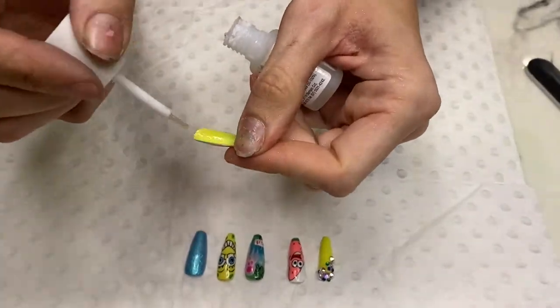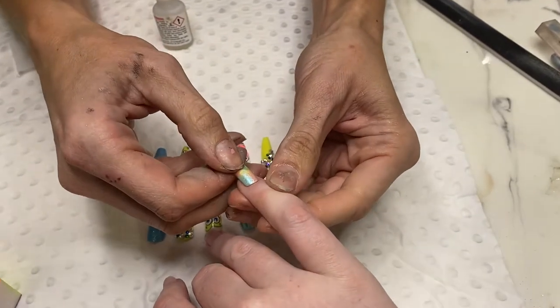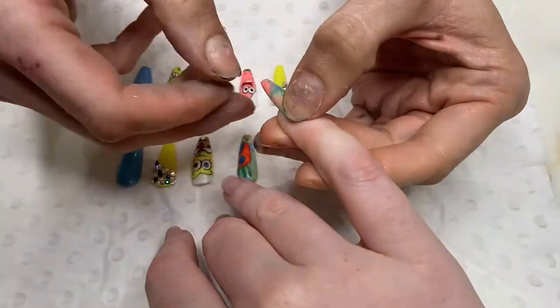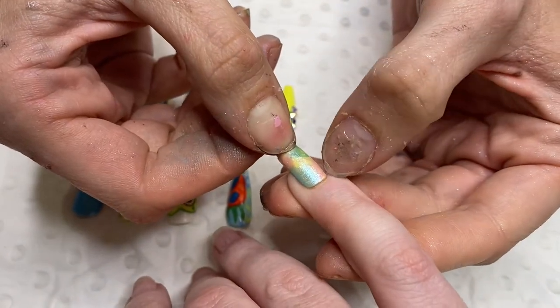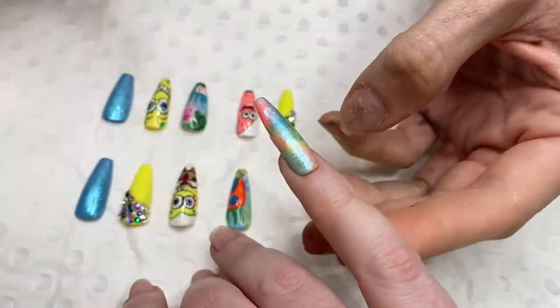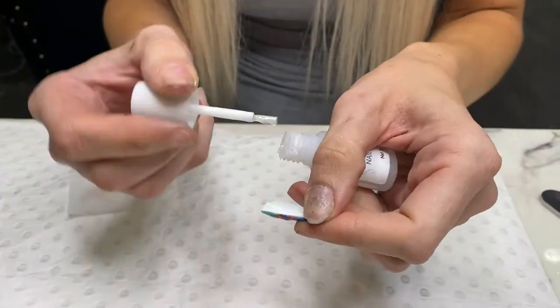Go through, use an IPA pad and wipe and just cleanse all of your nails. Then come in, get your glue, put it in the middle of your tip and press and hold. Now it depends on your glue — some glues have a 60-second cure, some glues have a cure right on impact. So you basically just need to press and hold.